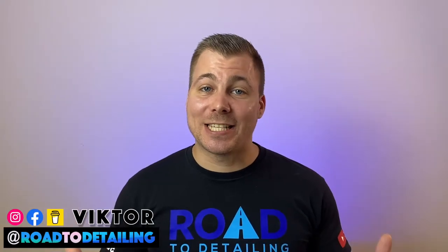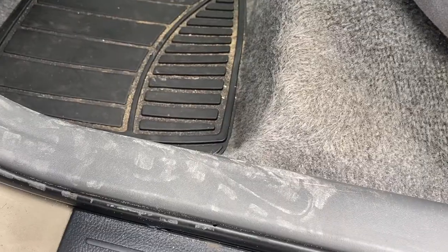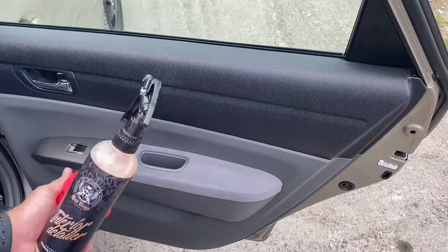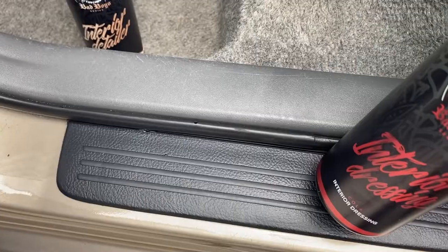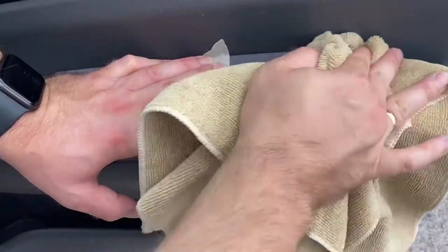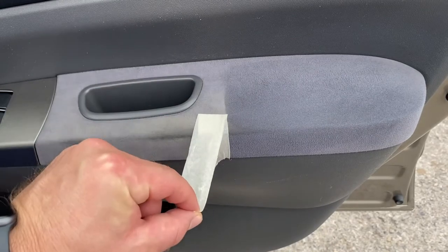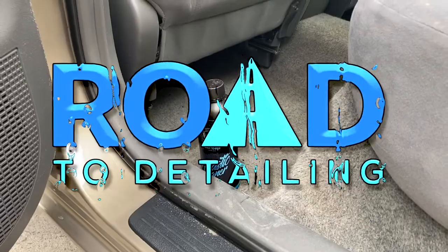Welcome to Roti Detailing. In this video we are going to continue the interior cleaning process with all plastic components by using RRC Bad Boys Plastic Cleaner, Interior Detailer and Interior Dressing, and you'll see them perform side by side. This video aims to help you decide which product would give you the right finish you are looking for. If you missed the first part of this short series showing a simple and easy way to clean the fabric parts of your car's interior, make sure to check that out. So let's jump right in and start with the plastic cleaner.